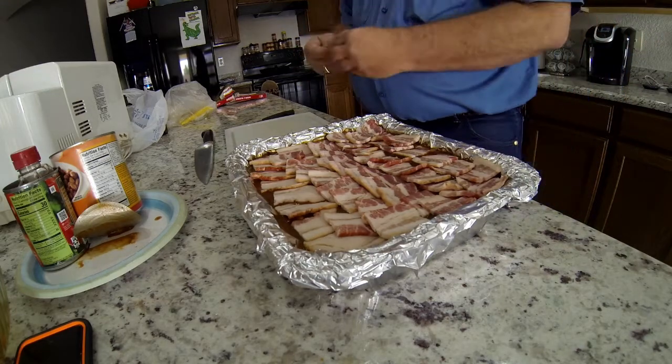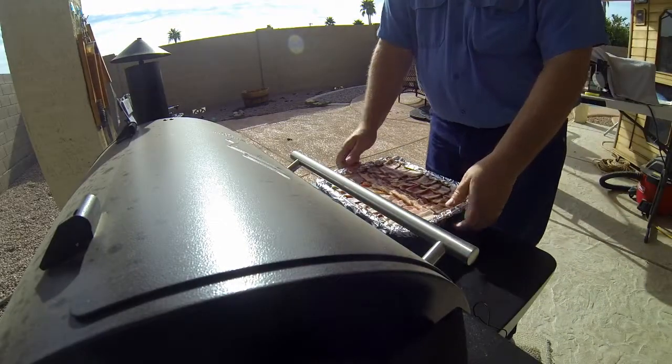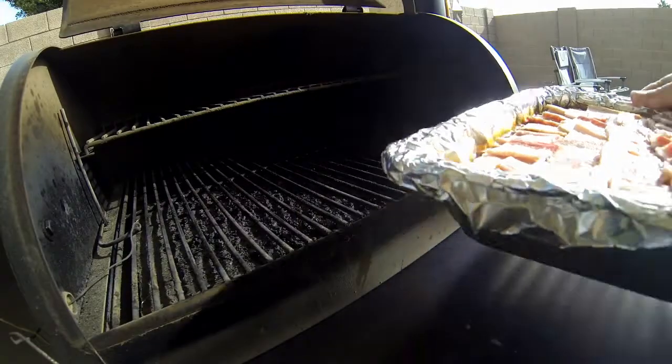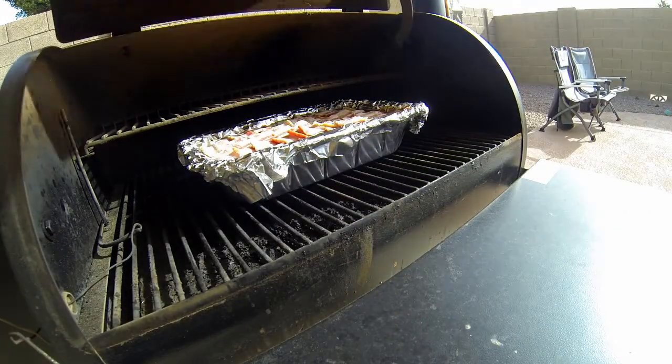Voila! Bacon goodness! The Traeger is ready at 275 and it's time to add it in. We'll let it cook for about 3 or 4 hours, nice and slow, to get the smoky flavor into it.